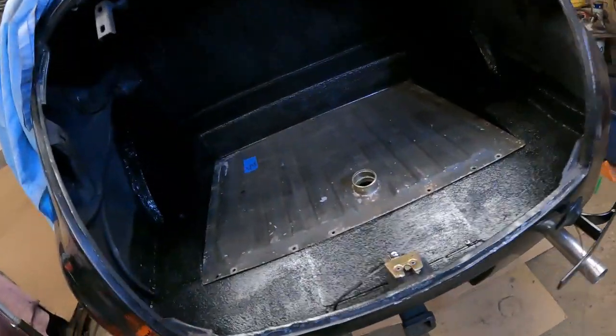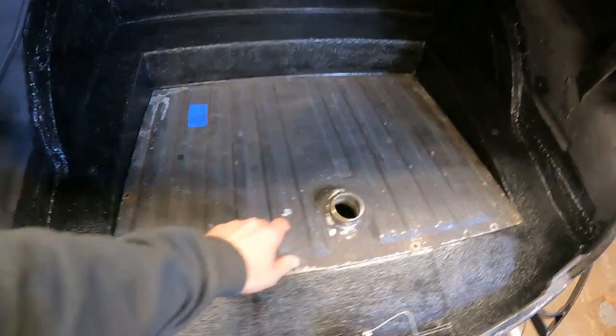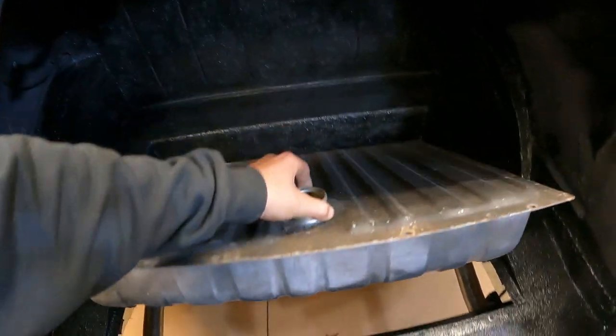I've got the tank in the car just sitting in there. If you haven't seen it before, this is a 65 to 67 Mustang fuel tank — it is the actual trunk floor, that's how they made them in the Mustangs. This is a reproduction tank I bought at a swap meet.